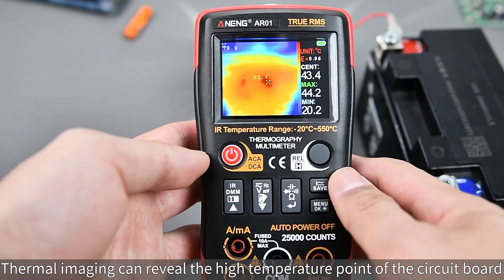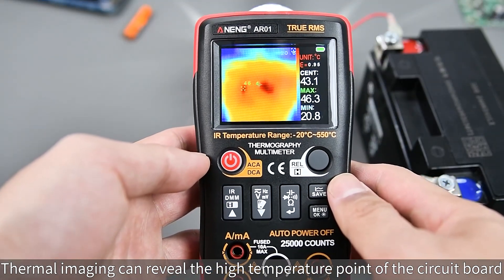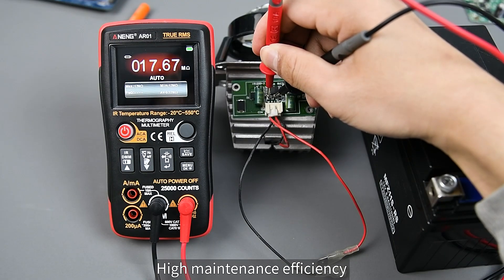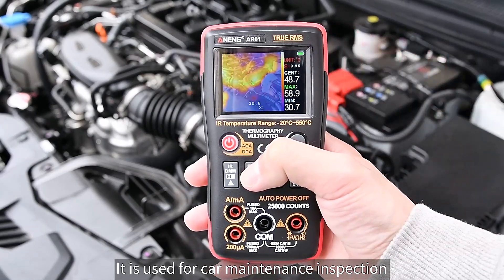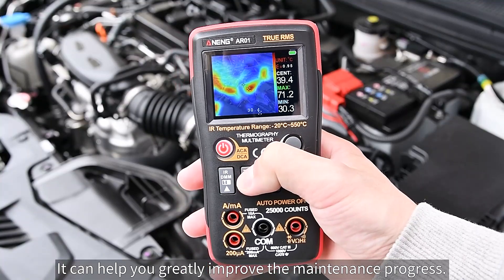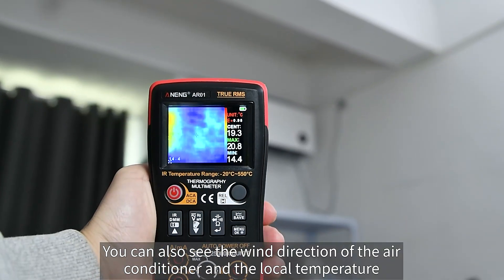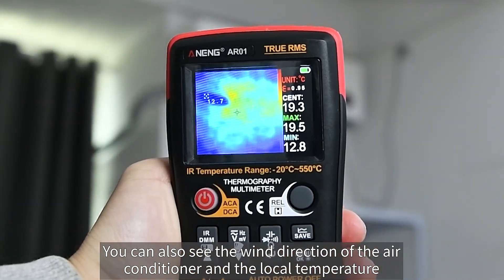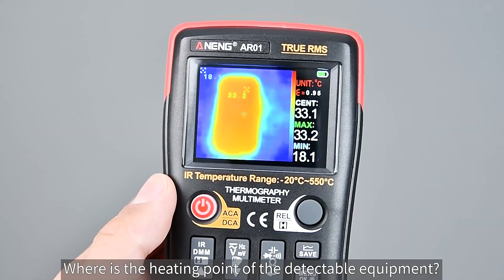Thermal imaging can reveal high-temperature points on a circuit board, enabling very fast troubleshooting combined with the multimeter for high maintenance efficiency. It is also used for car maintenance inspection to greatly improve the maintenance process. You can also see the wind direction of the air conditioner and local temperatures, and detect where heating points are on equipment.